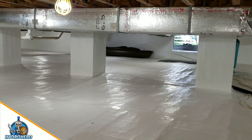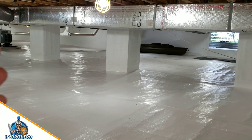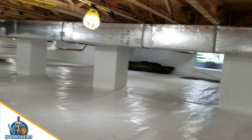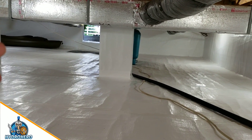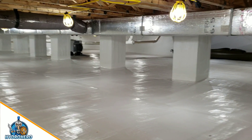One of the great things about encapsulating a crawl space is that you have a great conditioned storage space. Just imagine all the storage and contents you could put down here — that's another great added advantage.